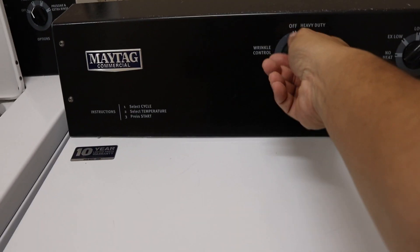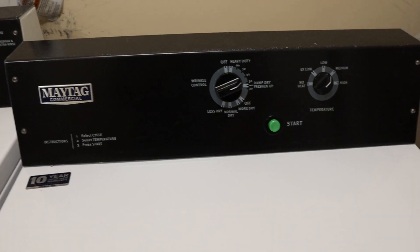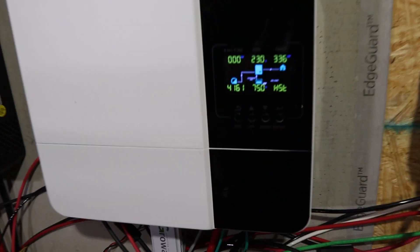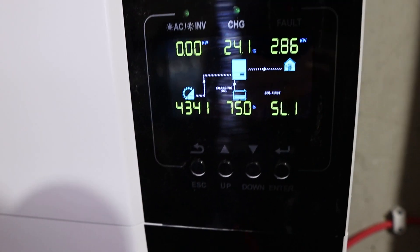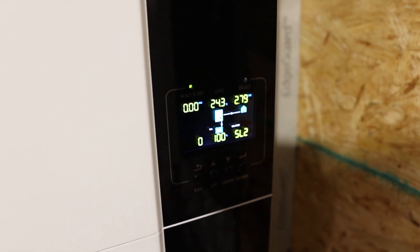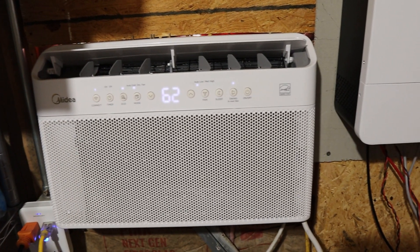Let's go ahead and kick on the dryer — put it on high. Dryer's running. Inverter number one is pulling 3.4 kilowatts, inverter two is pulling about 2.8 kilowatts, and inverter three is pulling about 2.8 kilowatts as well. So good to go — both air conditioners, the dryer, all the lights, two freezers, fridge, and my little AC are all running.